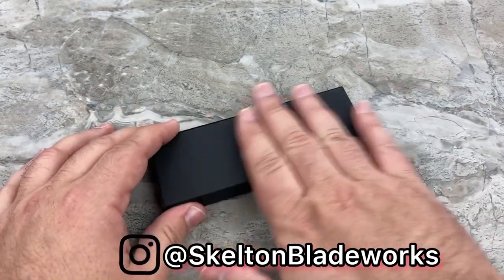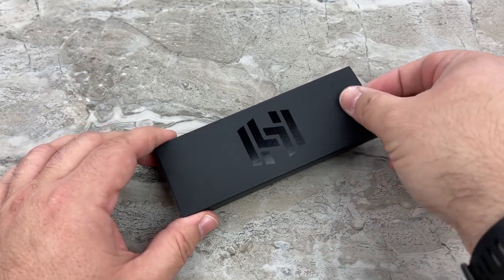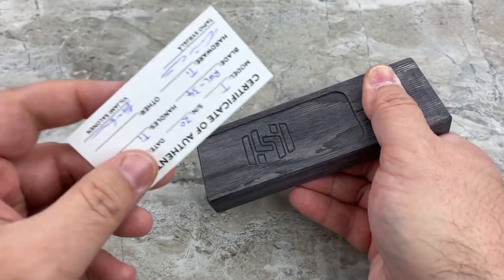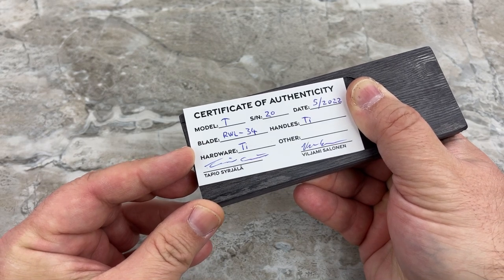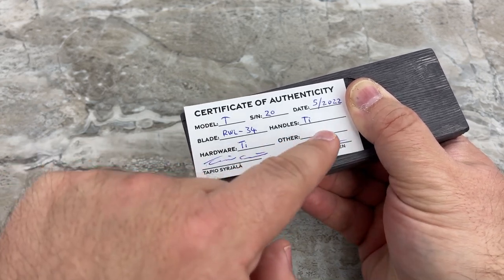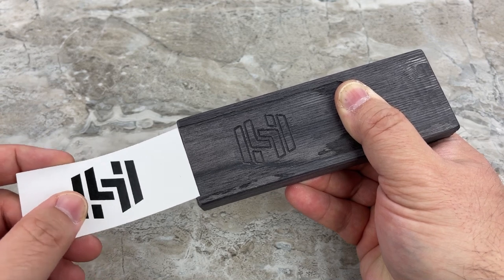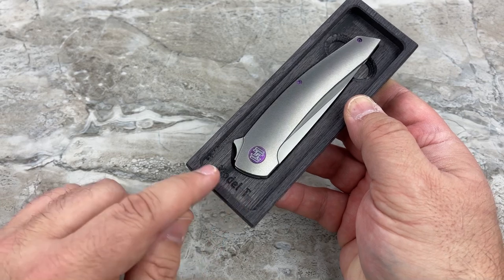First off, I really dig this packaging — it is super cool, minimalistic packaging. There's a paper sleeve, nothing particularly special about that, but underneath is your Certificate of Authenticity. You can pause that if you'd like to read it, but it tells you everything: Model T, serial number 20, date of birth, blade material RWL34, handles are titanium, hardware is titanium. If you chose something different like a Mokutai or Damasteel backspacer and clip, that would be listed there too. And there are your two knife makers' signatures.